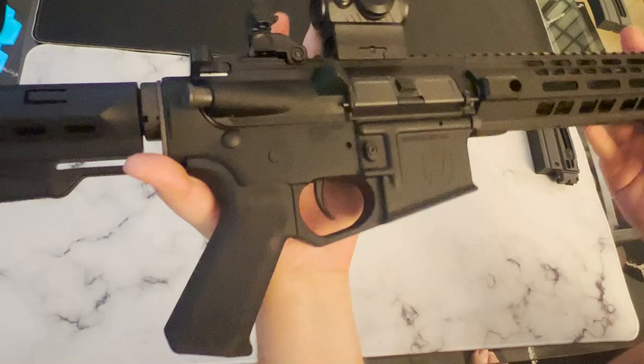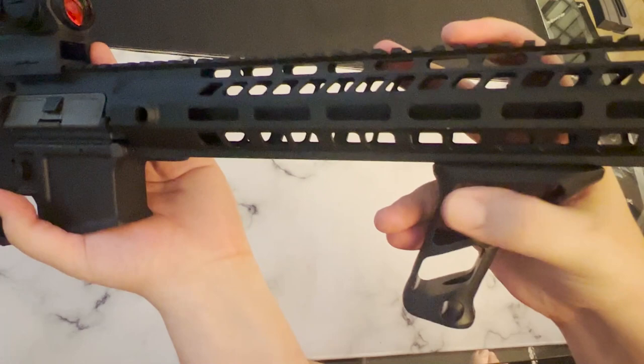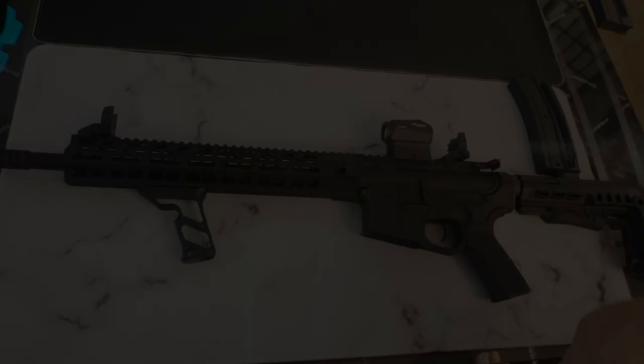Another thing I'm not too big a fan of is the actual finish they put on this gun. As you can see, it's already been scuffed up in quite a few places, and I take pretty good care of this — but besides that, it's not a deal breaker.